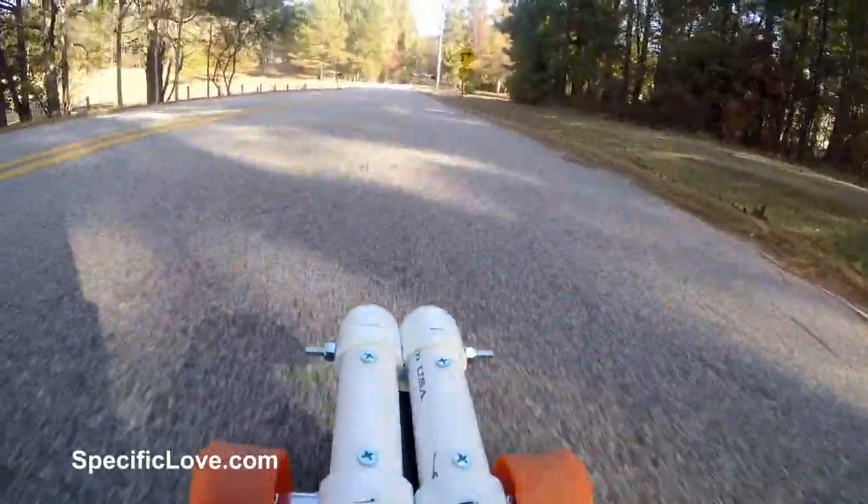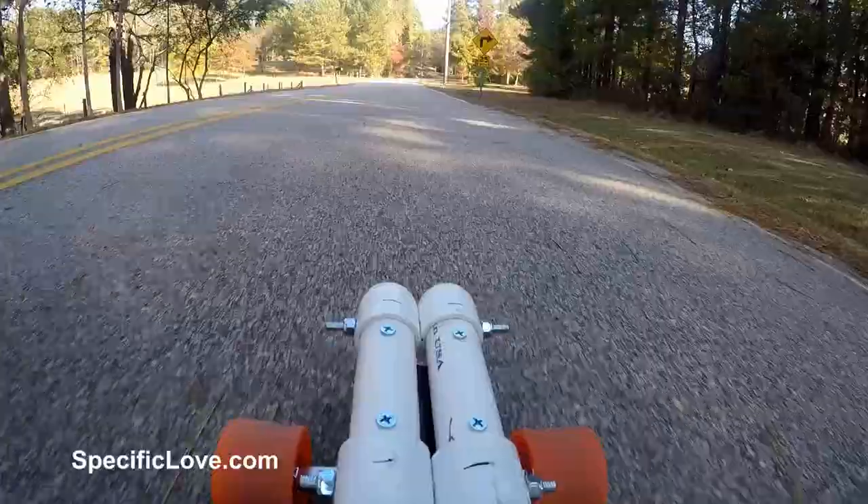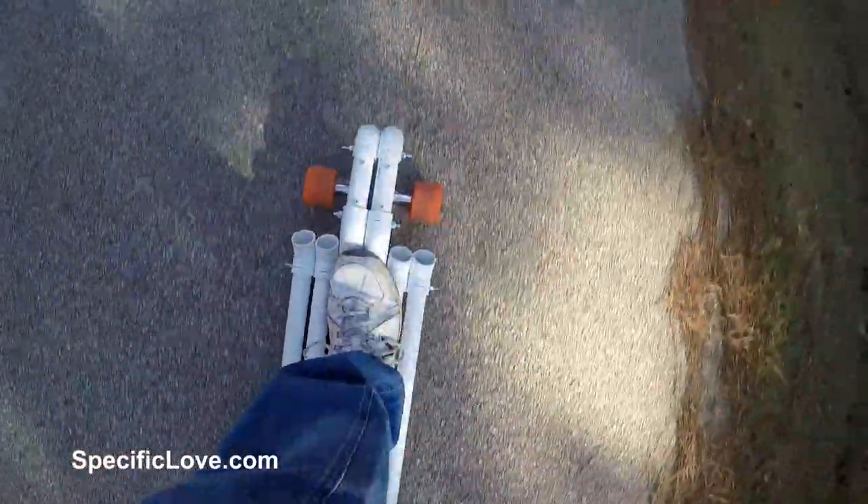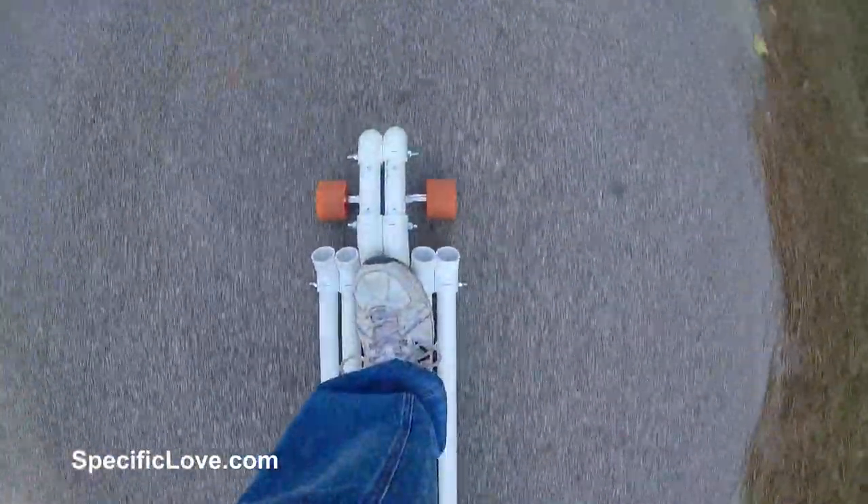I also wanted this board to be a low rider to offset the thickness of the PVC pipe and to give it a little more stability. So I did a little measuring and testing and decided to pick up some 1-inch schedule 40 PVC pipe.